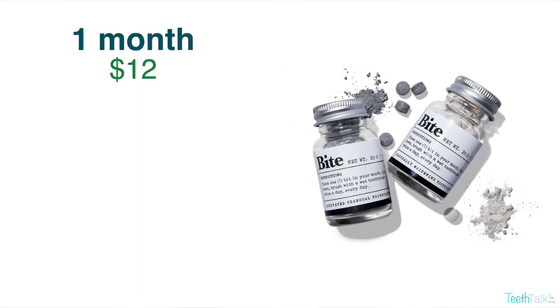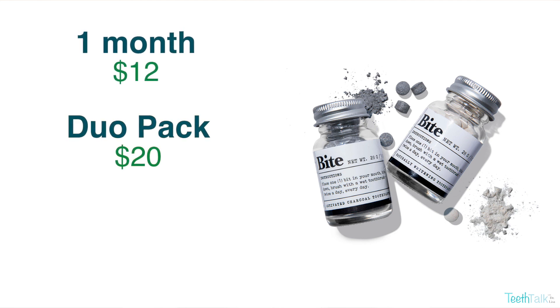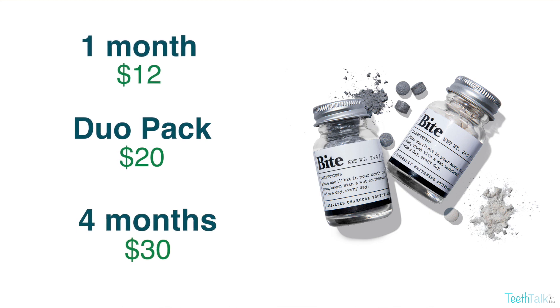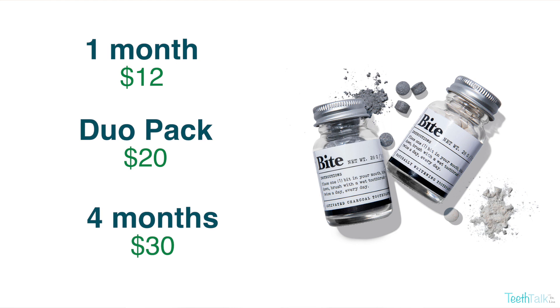One month supply costs $12. A duo pack costs $20. A four month supply is $30, which is about $7.50 per month. Shipping is around $3, or free when you spend $25.